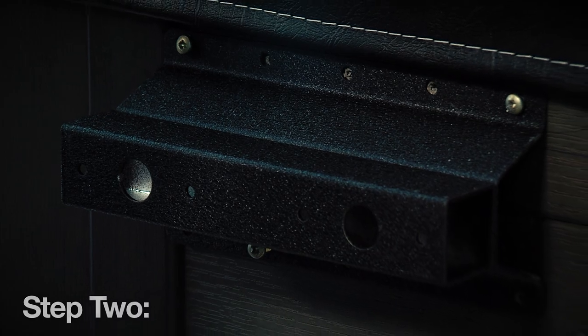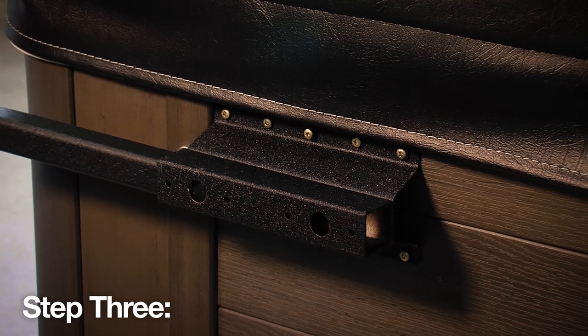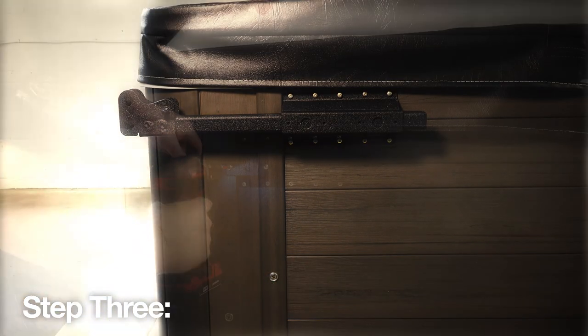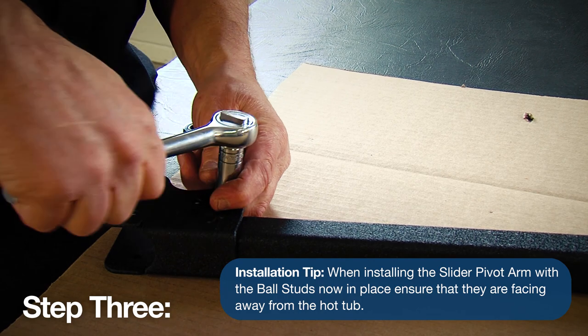Repeat the same process on the opposite side. Step 3. Then insert the slider pivot arm and bracket into the mounting bracket and position it so the back of the bracket lines up with the back edge of the spa. Then secure both slider pivot brackets using the number 10 and 5/8 inch self-tapping screws. And install the ball studs as shown.